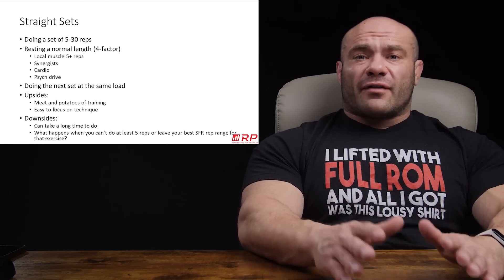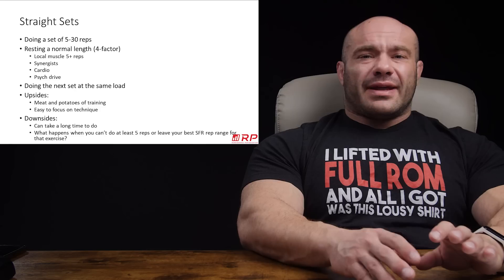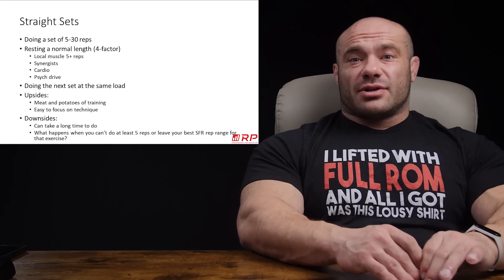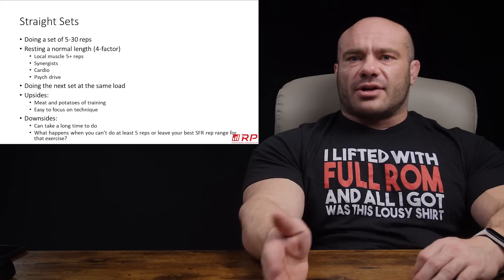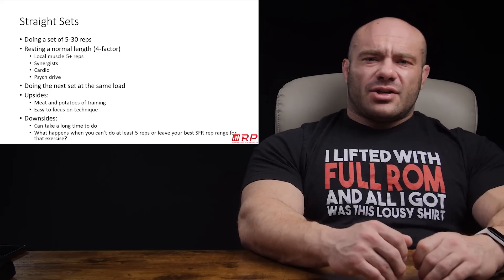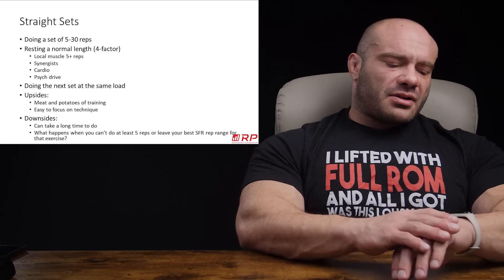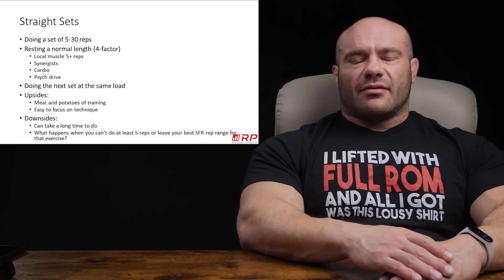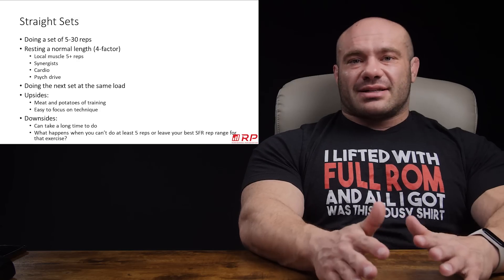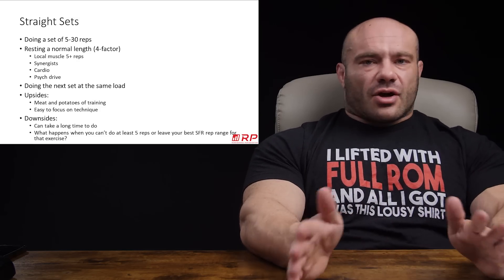Straight sets are not appropriate for every situation, or at least not the best. Their downside is they can take a long time. If you have only 45 minutes to train three times a week and you're resting three minutes between sets, you might only get through four sets before time is up. In that case, you might switch to other modalities that have shorter rest times, because straight sets require a significant time investment.